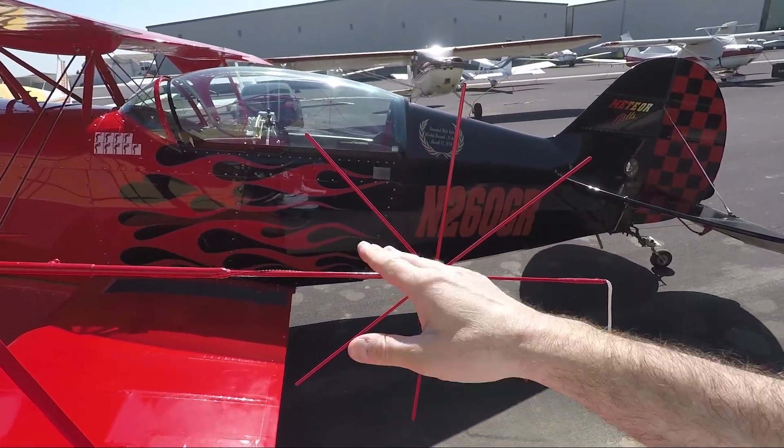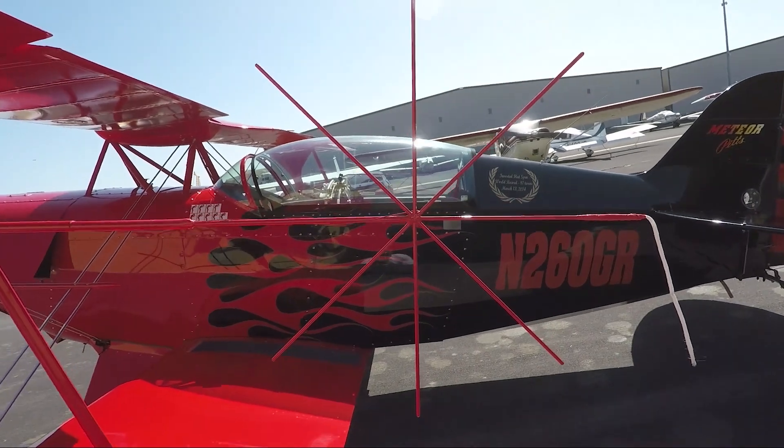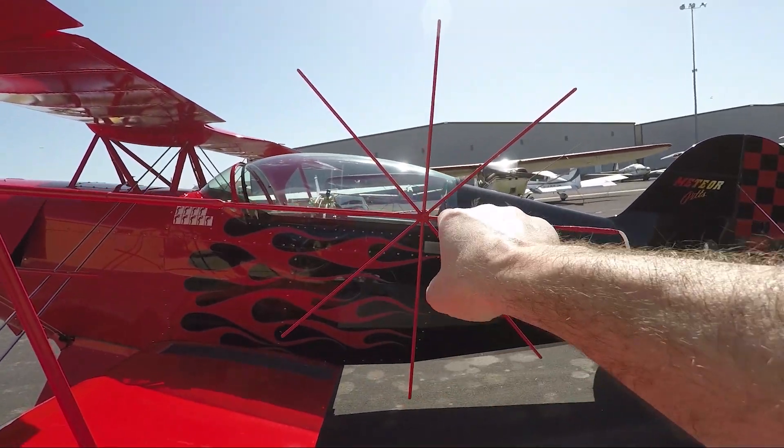A lot of people ask about the aerobatic sight — that star-shaped thing on the wingtip. When you pull vertical in the airplane, you line yourself up with one of those little pieces of wire on the horizon. That's how you measure or judge yourself as you're flying up the maneuver, keeping that piece on the horizon as the airplane rolls around it.